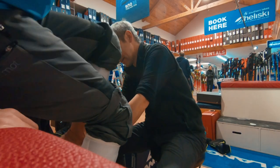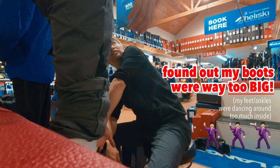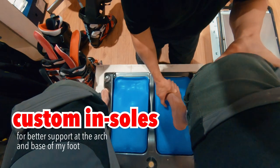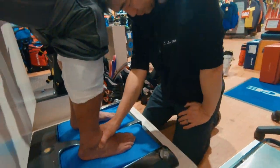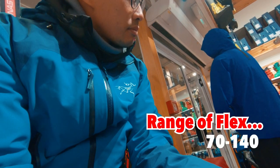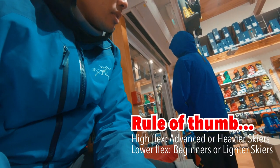In terms of the flex, what's the range? From the 70-80 up to 130-140. So 130 is a bit more for advanced people — it's stiffer. Stiffer is the target for the more high-speed people.